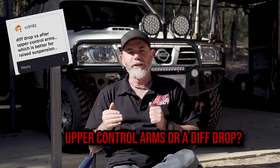Upper control arms or a diff drop when putting a suspension kit in a dual cab ute? The simple answer is do both. The diff drop drops your diff down and brings those CVs back into line, so you're not doing as much CV damage on really tough tracks. Whereas upper control arms correct your camber, give you better steering, and give you better tyre wear. So if you're lifting that dual cab two inches and above, doing both is so beneficial. Diff drop and upper control arms brings everything back almost to factory, meaning you can have a little more suspension lift without doing damage to your tyres, steering stays easier, and you're not going to do CVs as often. The honest answer: do both.